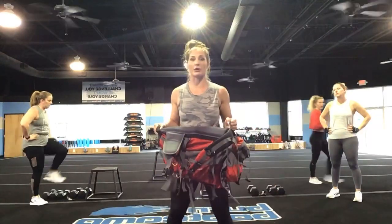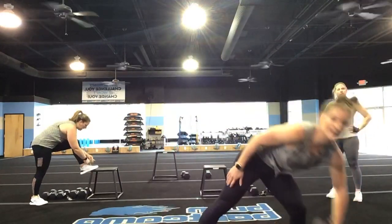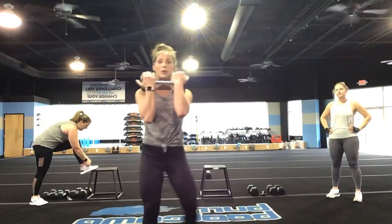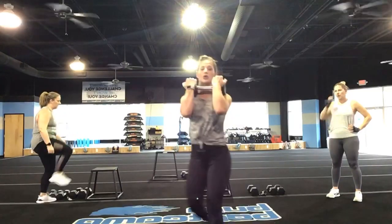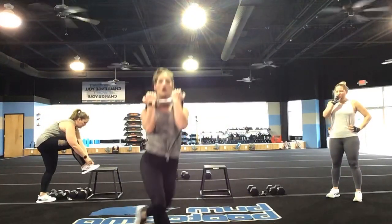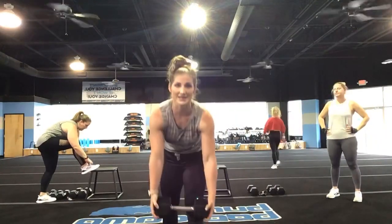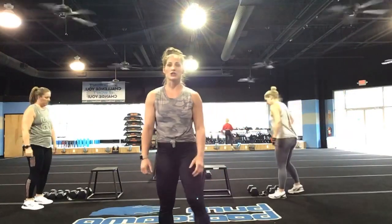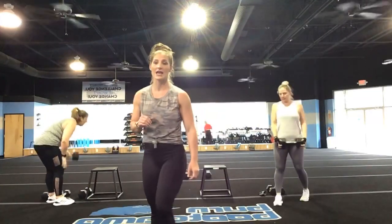Next exercise: you have curtsy lunges. You can always take the backpack with you — give me that curtsy and come out of it, or if you have a weight, take that weight with you on the curtsy lunge. Alternating curtsy lunges side to side. That is the first set. We're just going to hit that first set.